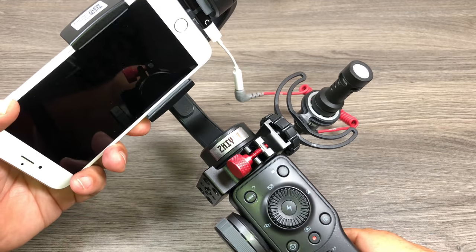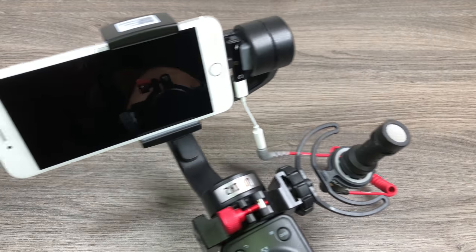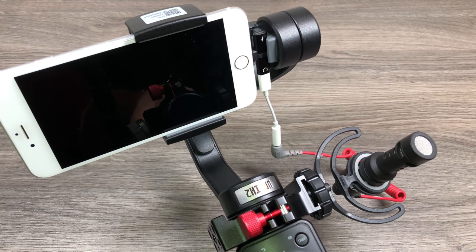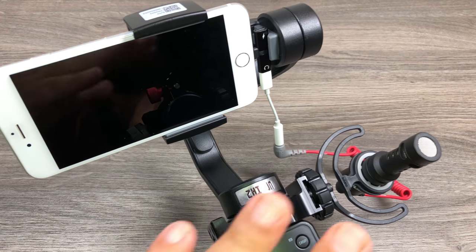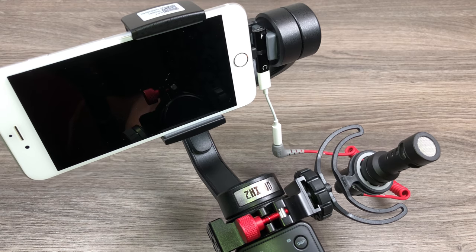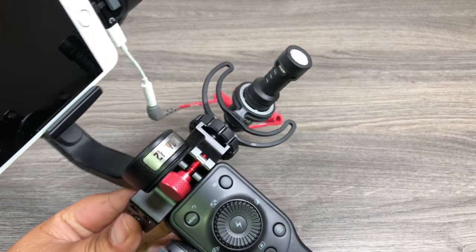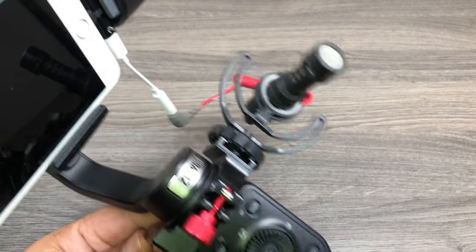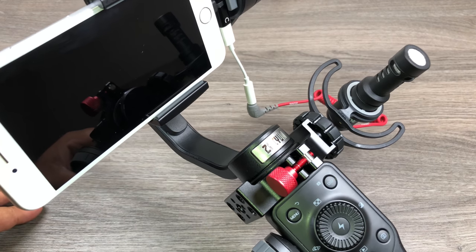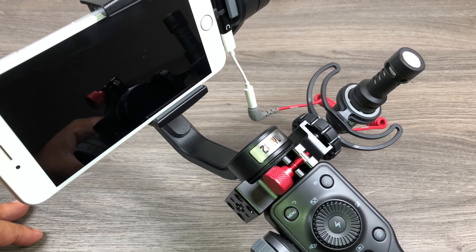And there we go. We can fire this up and as you can see it's all hooked up and everything's working smoothly. There's no jitter in the phone having that extra piece attached to the side. The only difference is now we're going to have crystal clear audio without all the background noise. This is a directional microphone so it picks up audio well from the direction you're pointing and gets rid of ambient background noise. Give this video a thumbs up if you enjoyed it, don't forget to subscribe, and we'll see you in the next one.